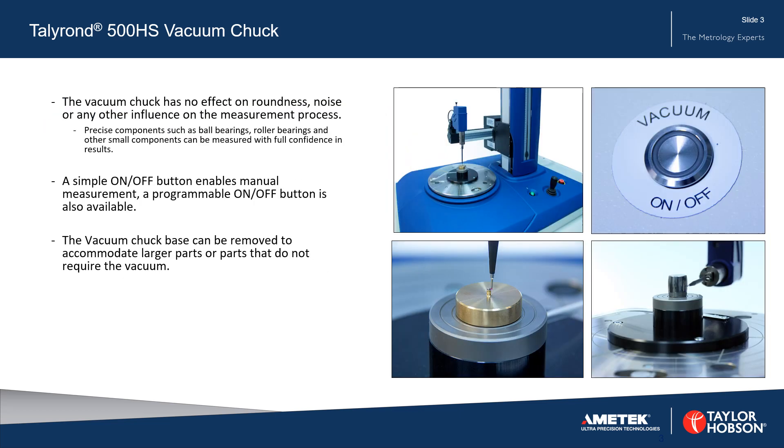The vacuum chuck has no effect on roundness, noise, or any other influence on the measurement process.